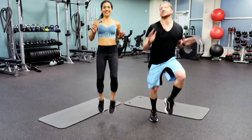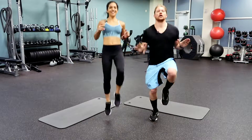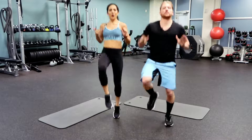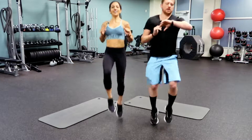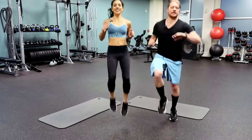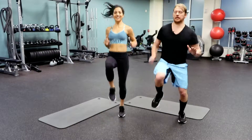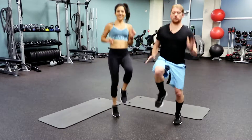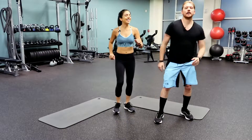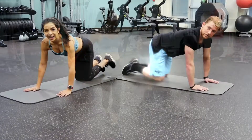Saving the hardest for last — high knees! Keep those knees high guys, keep your core tight. Breathing through — you have ten. Three, two, and one. Good job guys, you warm now. Your body's ready to work.